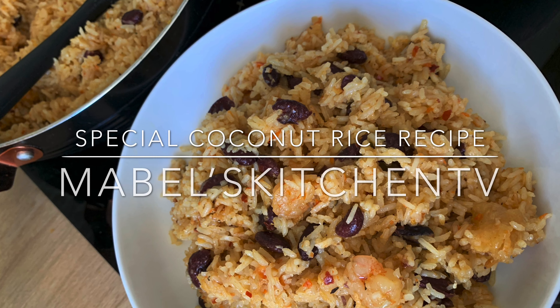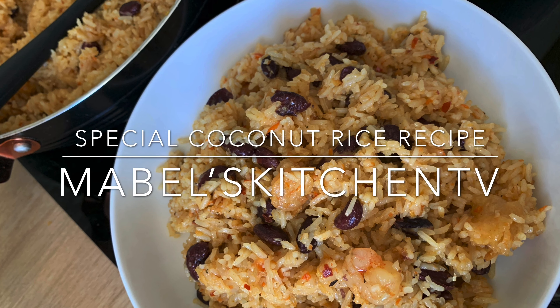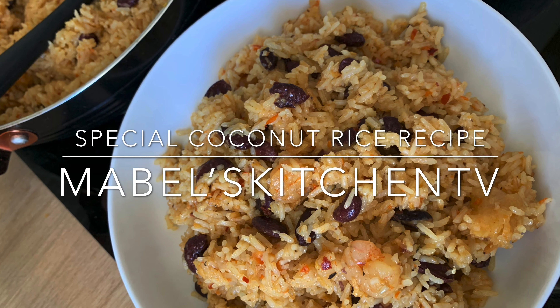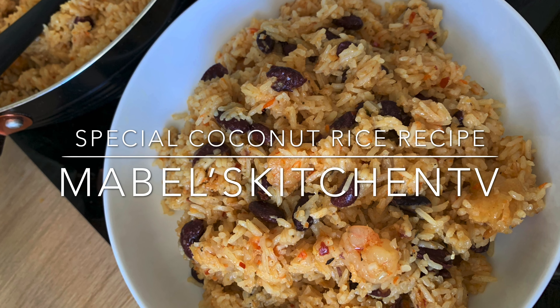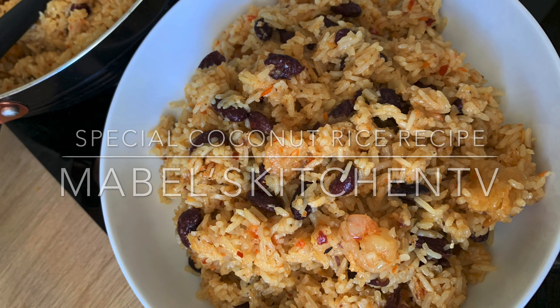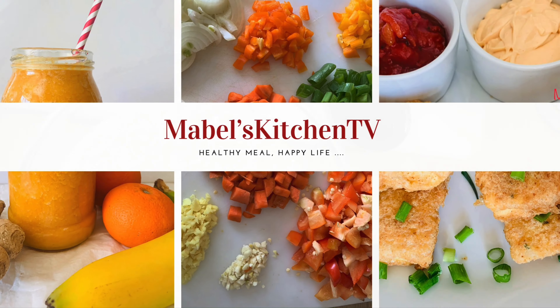Hello everyone, welcome back to Mabel's Kitchen TV. This is Mabel, welcome back to my channel. Today I want to share with you one of my special recipes — a special coconut rice recipe.